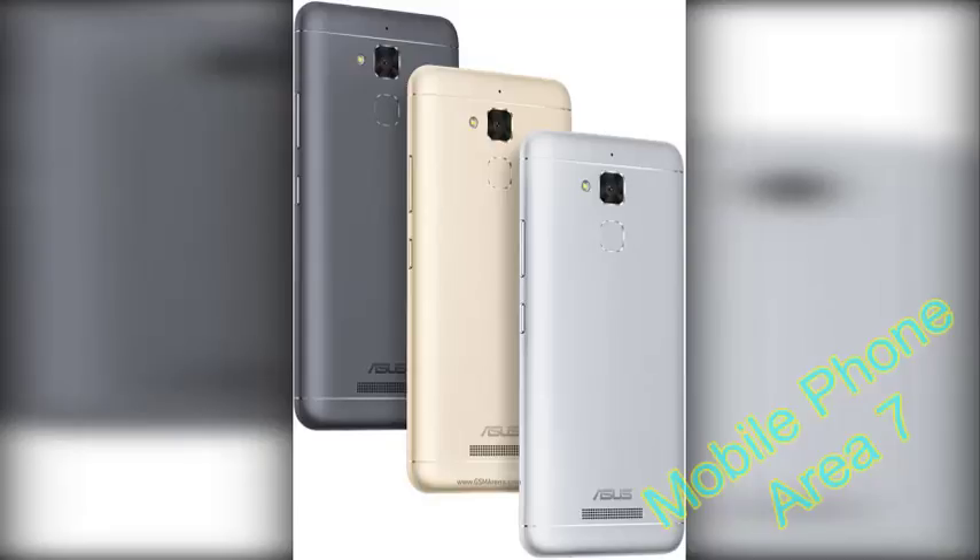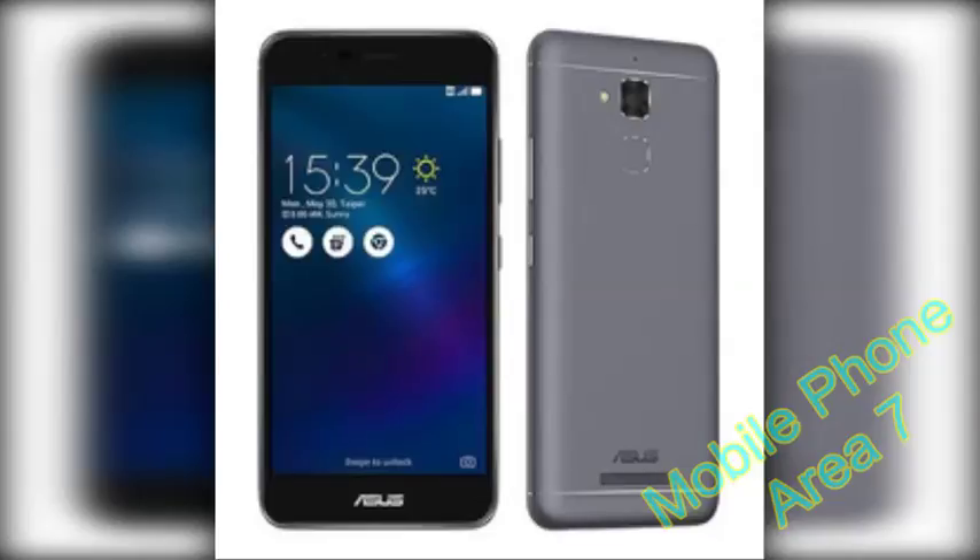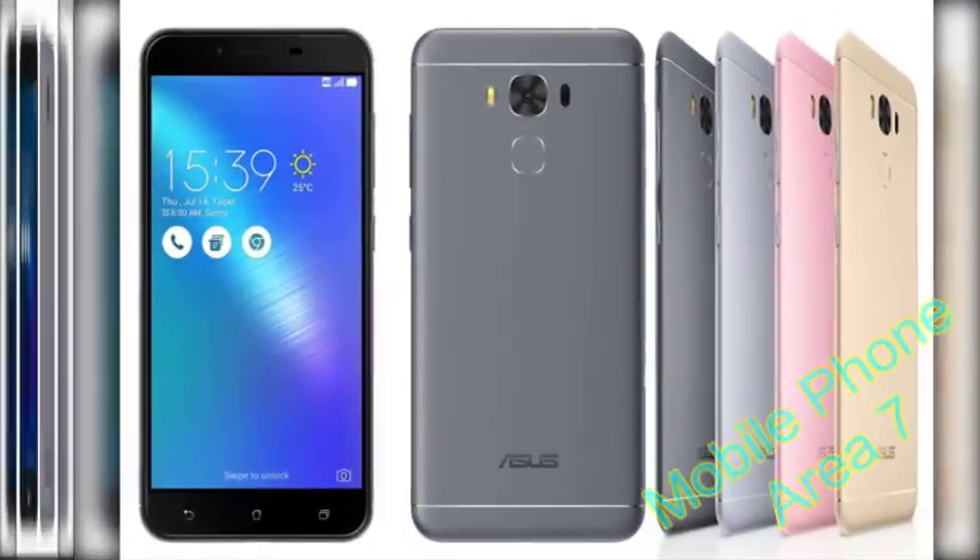The Zenfone 3S Max doesn't really blow your mind with its specifications, with the large battery being the only standout feature. But it would be foolish to dismiss it without giving it a fair chance. So let's take a closer look.